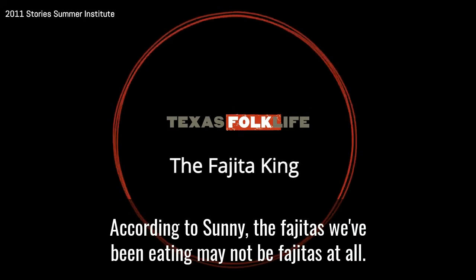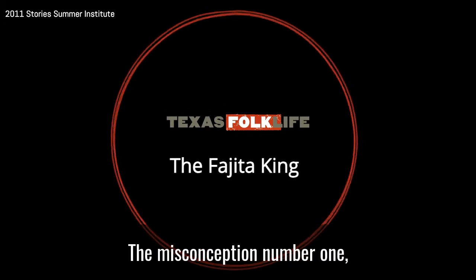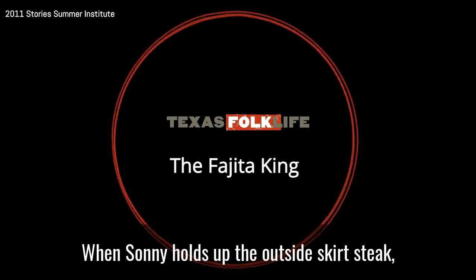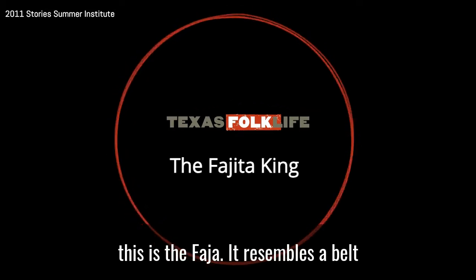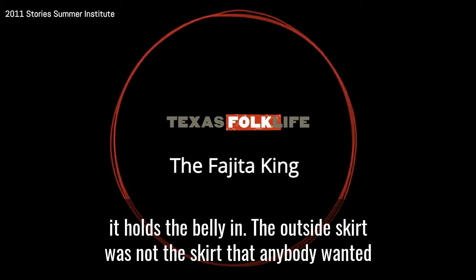According to Sonny, the fajitas we've been eating may not be fajitas at all. The misconception, number one — the world doesn't know, doesn't understand the word. When Sonny holds up the outside skirt steak, this is the fajita. It resembles a belt or a sash. It's located on the sides of the cow, and like a girdle, it holds the belly in.